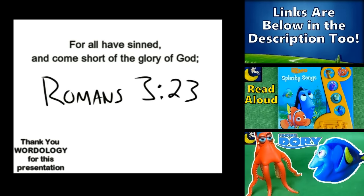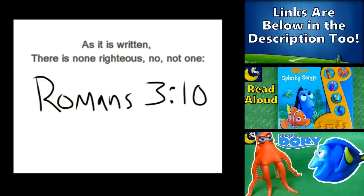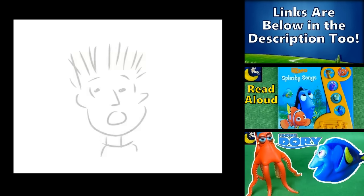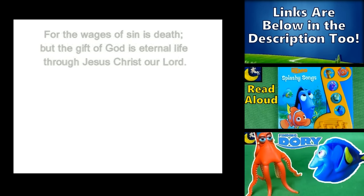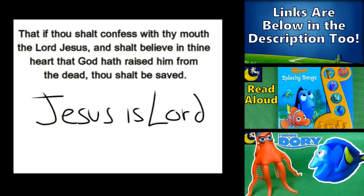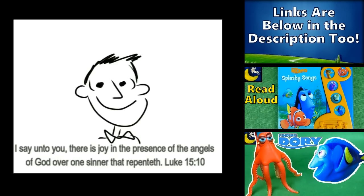All have sinned — yes, all have sinned and fall short of the glory of God, and there is none righteous, not even one. For the wages of sin is death, but the gift of God is eternal life. If you declare that Jesus is Lord and believe in your heart that God raised him up from the grave, you will be saved.